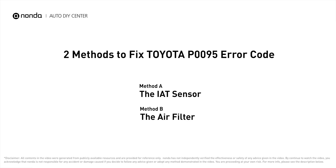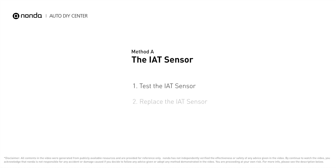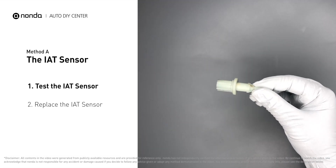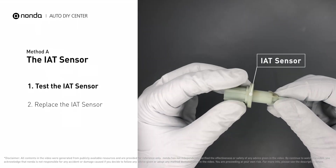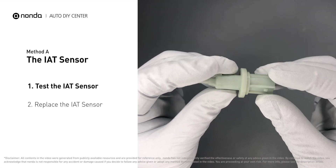Here are two of the most practical solutions to fix Toyota's P0095 error code. Method A: the IAT sensor. The IAT sensor could be on the throttle body, attached right to the intake manifold. First, carefully remove the IAT sensor from the vehicle, and visually inspect the sensor to make sure it hasn't been contaminated.